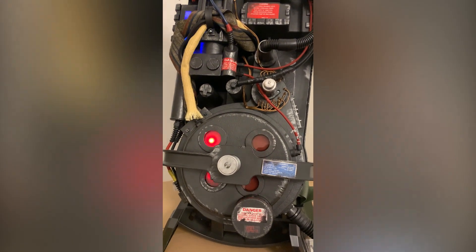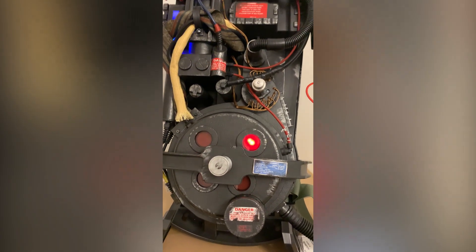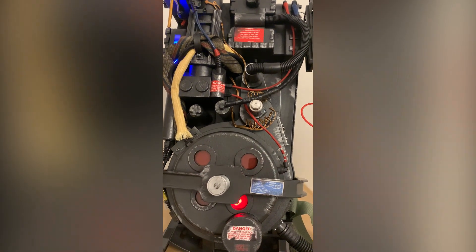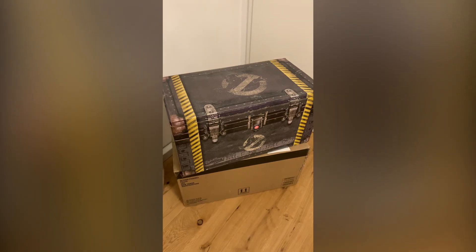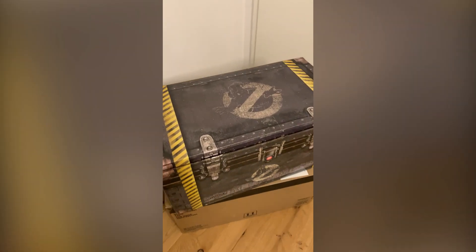Along with the various pack-in accessories, Ghostbusters Rugbeat were nice enough to send along those videos for us to feature right here on the Ghostbusters News YouTube channel. So once again, for those that are still waiting, sit back and enjoy this sneak peek and unboxing video.